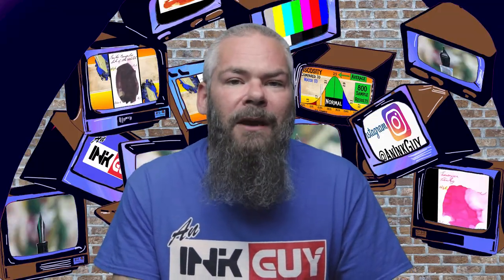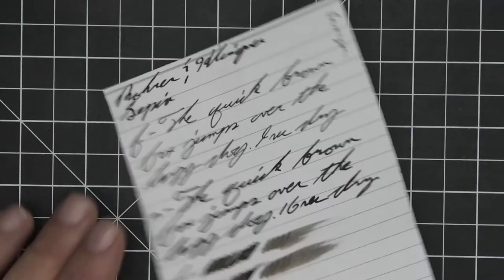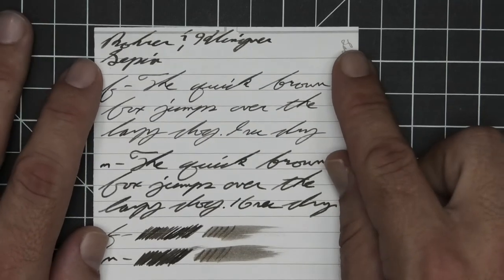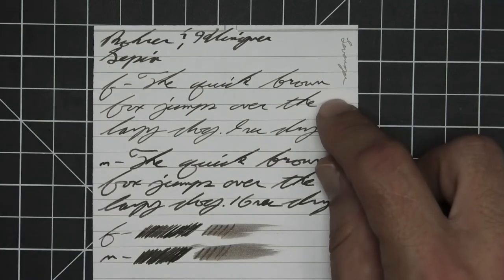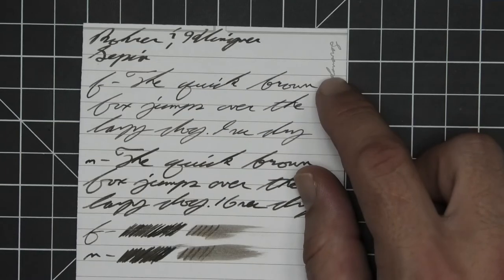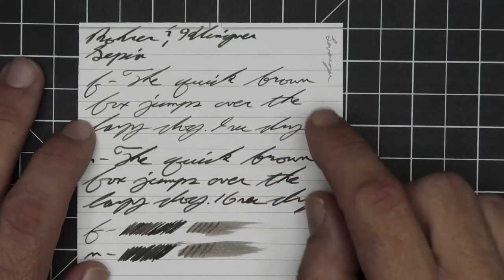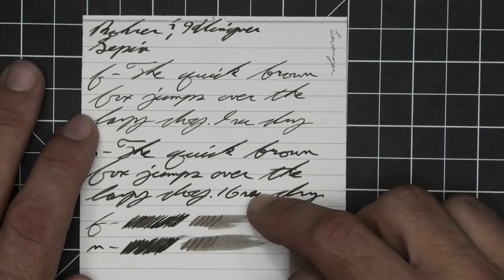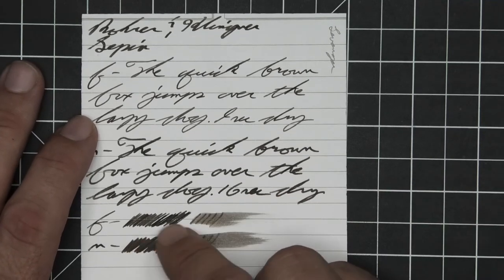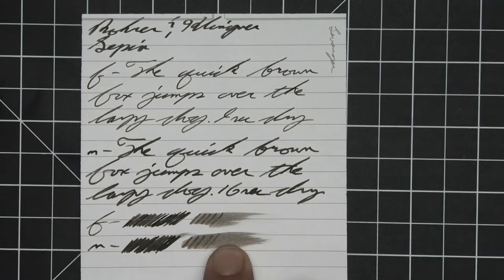The next writing sample is done on Levenger paper. No bleeding and no ghosting. The 1.1 has no feather spread, halo sheen, or shade. The extra fine is lighter than the stub, with no feather spread, halo sheen, no shade, and nine seconds to dry. The medium is the same tone as the stub, with no feather spread, halo sheen, no shade, and 16 seconds to dry. The scrubby for both show no color variation — we didn't expect it, and we didn't get it. The smear test — you could definitely recover if you smeared while you were writing.